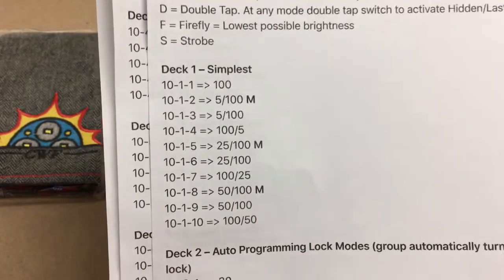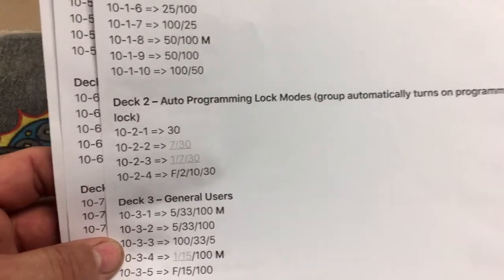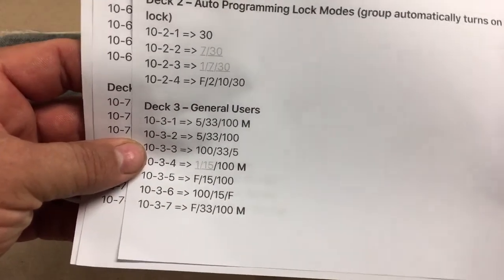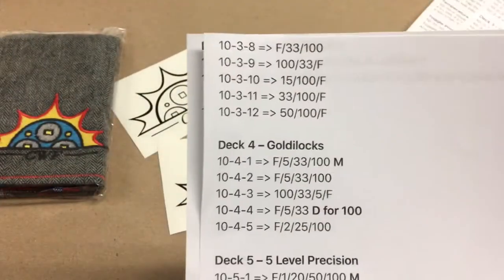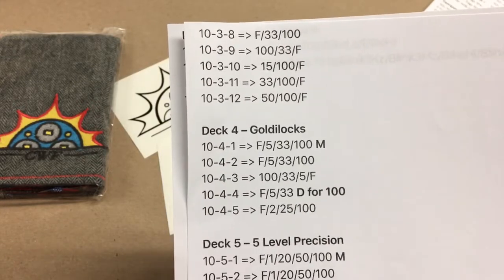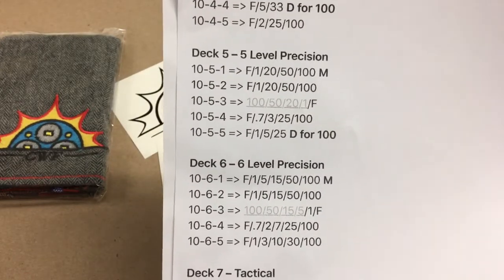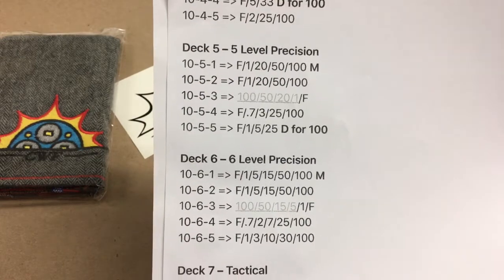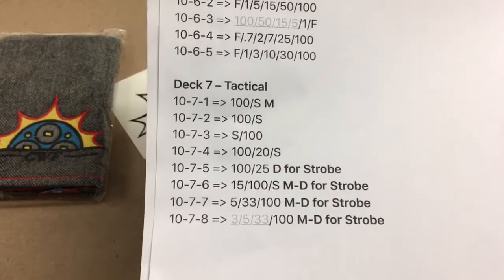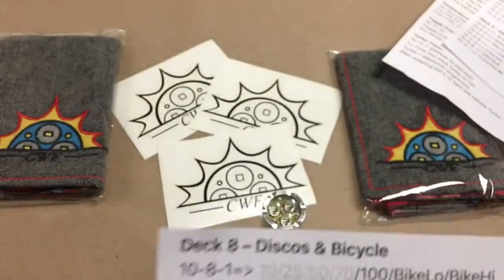Deck one is the simplest — it has just a couple of different settings for those that don't like a lot. The lock mode group for kids doesn't power over 30 percent. There are some general user modes with just two or three settings. You get the Goldilocks, which every one of them has — a firefly mode, one with a double-click for 100, one with memory. Then you've got two precision levels for guys that like to use a lot of low-powered light for easing around the house at night. There's also a tactical mode for law enforcement, security guards, or if you use your light for defense. There's also a disco or bicycle mode that you can program as well.